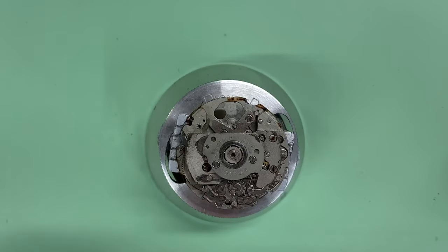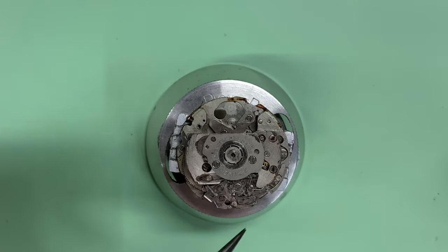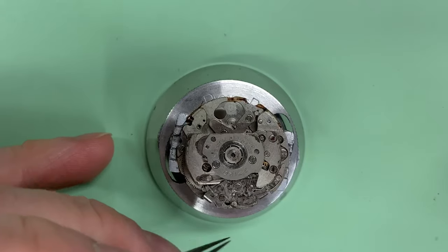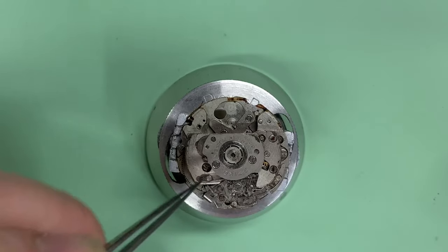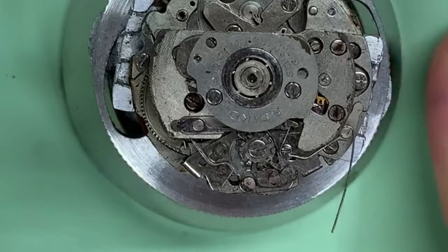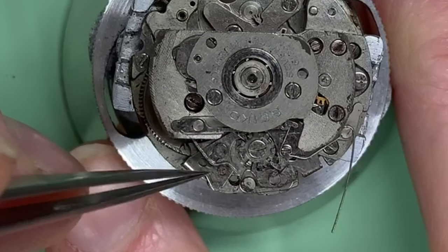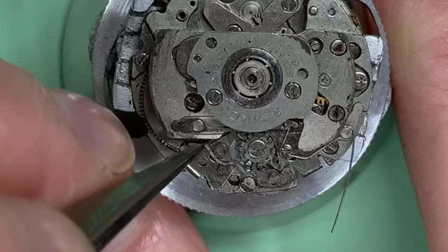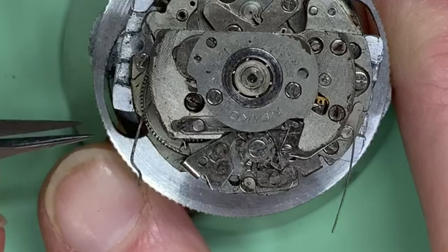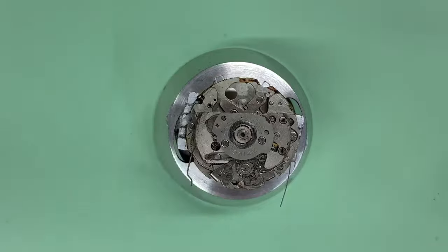Now we're going to strip down the movement side. There are two springs here which are to do with the pushers, and these things like to go into orbit when they're under tension. While they're in position I find all I need to do is pull it back to release the tension, so it won't fly anywhere. This one is actually very long — hopefully I can get it just out of its post, like so. Now that is safe, other than we want to be careful we don't knock them when moving the watch around.